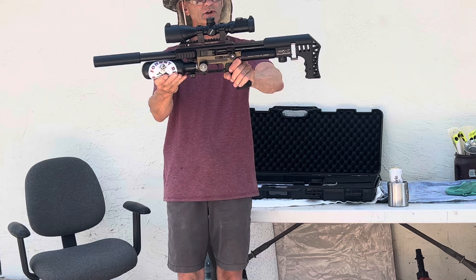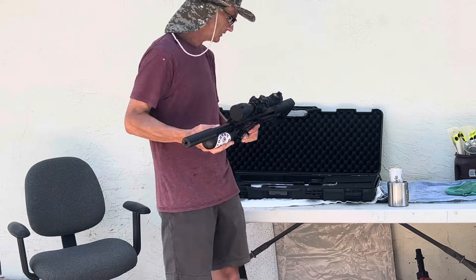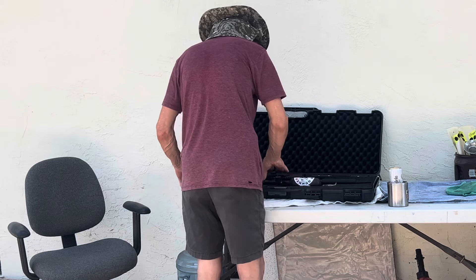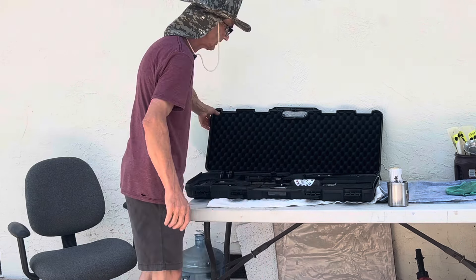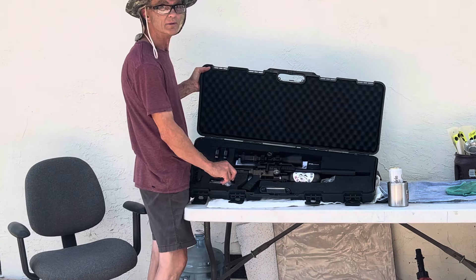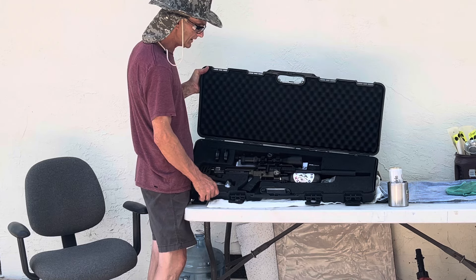Not much of an extension on the length, and it still fits back in the case beautifully. Just put your little aluminum protective cover to the side.